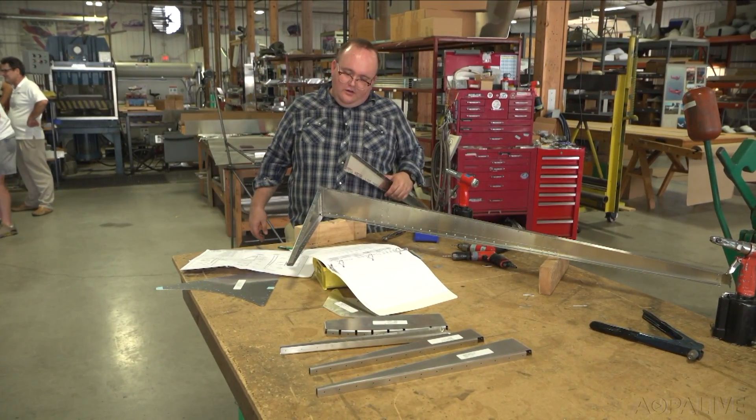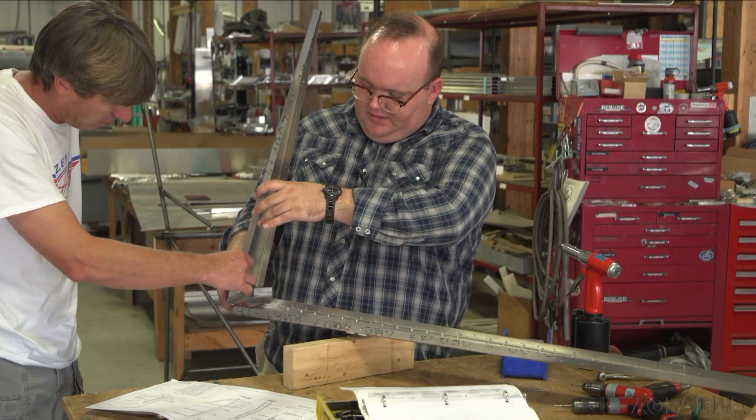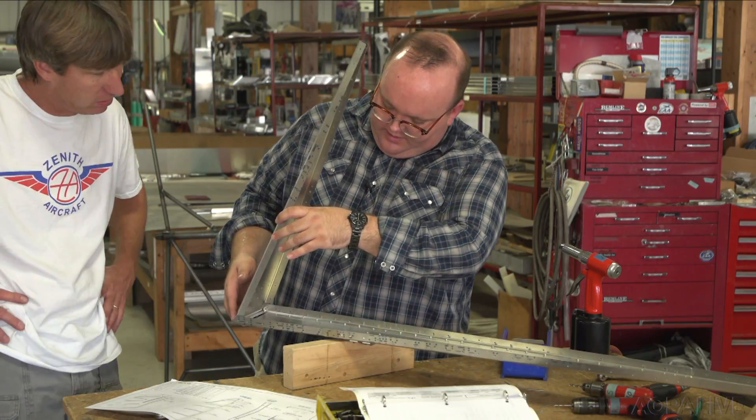It doesn't hurt to have a bit of professional advice — Zenith's Roger Dubert giving me some guidance. "This is the doubler, yeah, on top — so like, oh, so like that? Okay, gotcha."